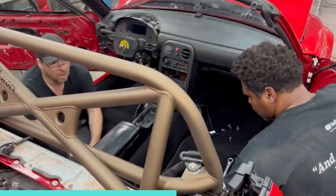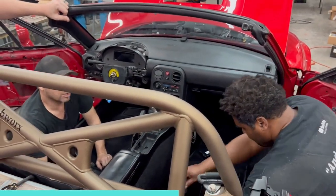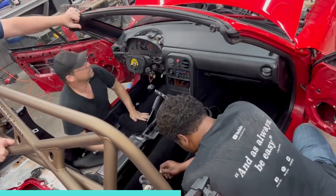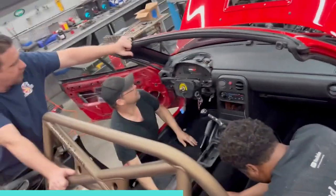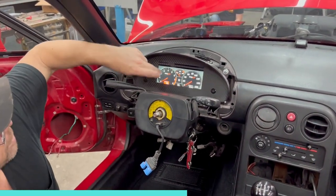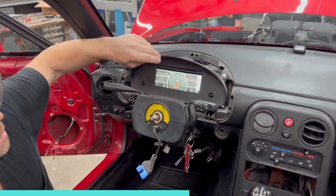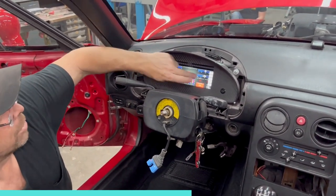What management system we got for the engine? Oh, this is a Holley Terminator X. Just got the Holley 8.69 digital dash with all the different configurations — you can get all kinds of different gauge readouts you want and you can program it.